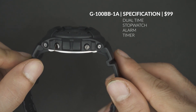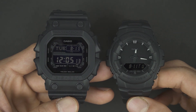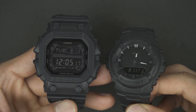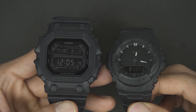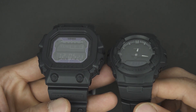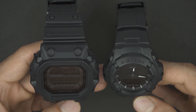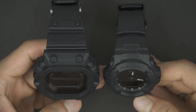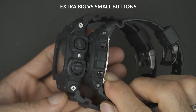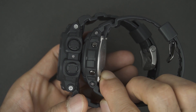It's just that the G100BB doesn't have as many features. Both are series with a special and popular blackout color, and choosing one of these two can be difficult. With its larger size, it's no wonder the resin band and buttons of the GX56BB are also big, while the G100BB buttons come with a nice metal black ion plate finish.